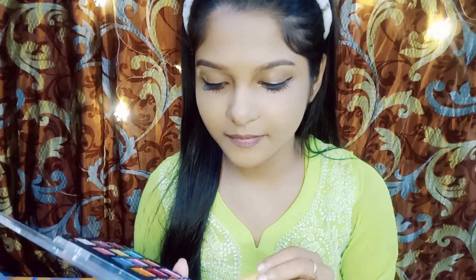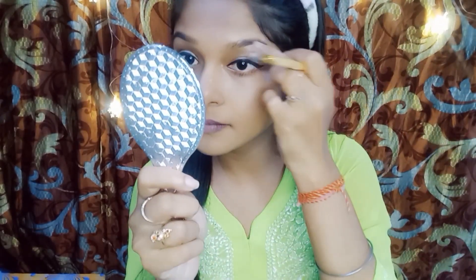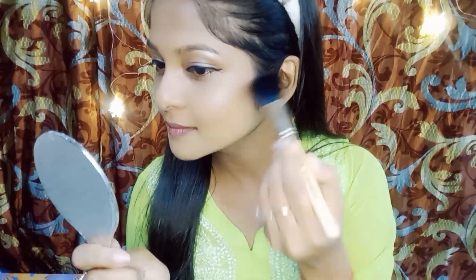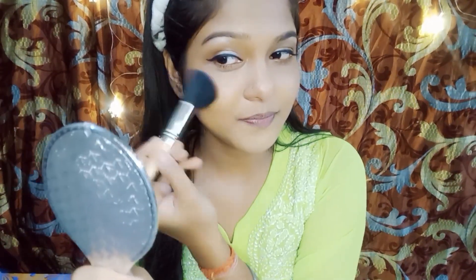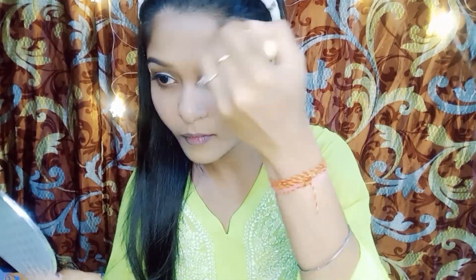Highlight the area just above the upper eyelid. Gently sweep some blush onto the apples of your cheeks for a natural flush of color. Enhance your features with a bit of contouring and highlighter — sculpt your cheekbones and add a touch of glow to the high points of your face.